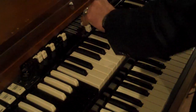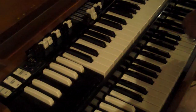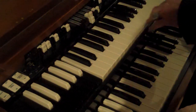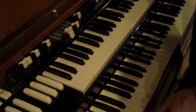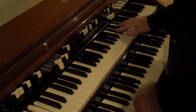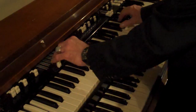Maybe your drawbar settings... So the chorus is on — the chorus is like this. Every Hammond's a little different, but mine was set like this.